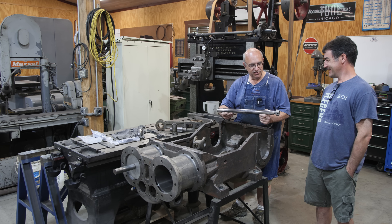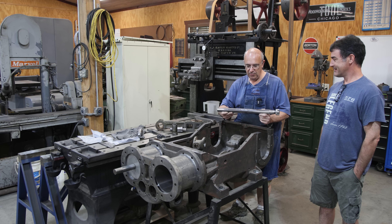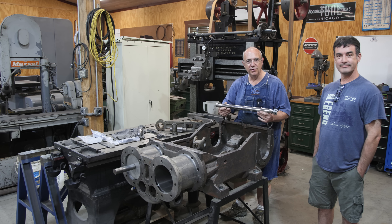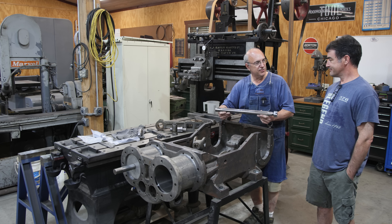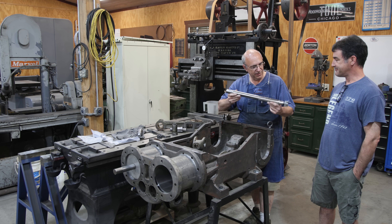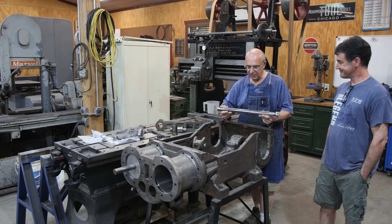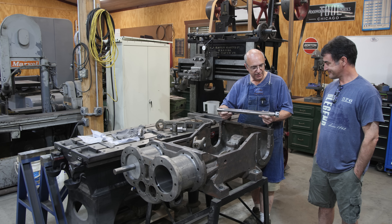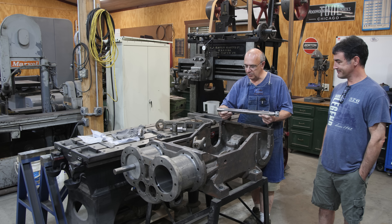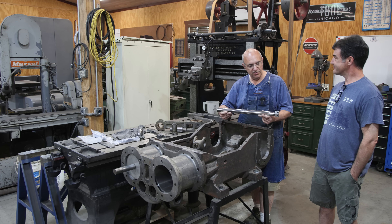This was a part that by no means I couldn't have done on my manual machines, but there are tapers on both ends and some other things going on with it. It was really a part that was ideal for CNC. He had some CNC equipment, so he agreed and made these. And they turned out beautiful — he did a really nice job on them. We will be installing these nice new piston rods on this project a little bit later down the road.